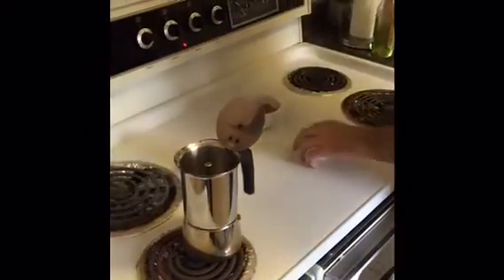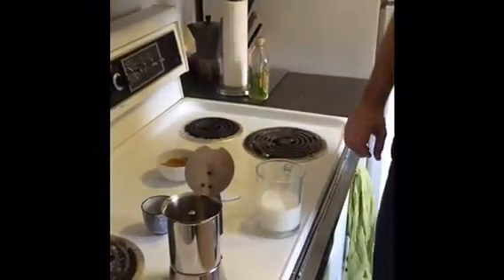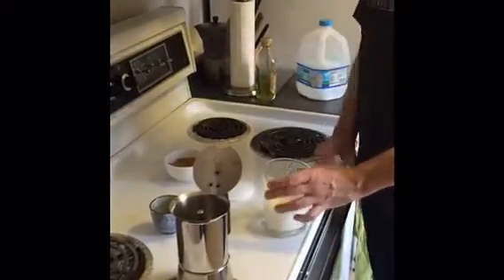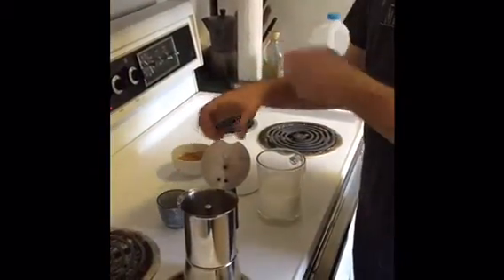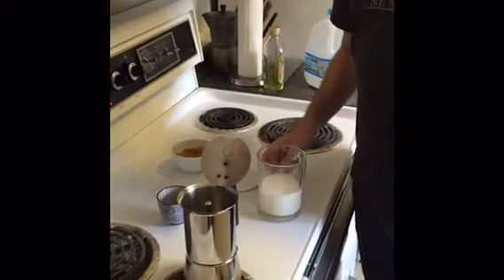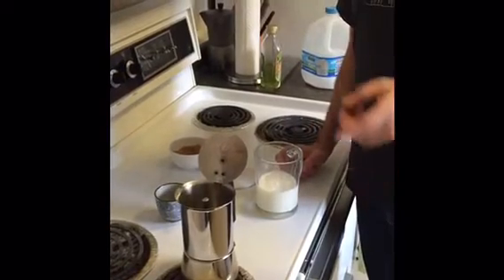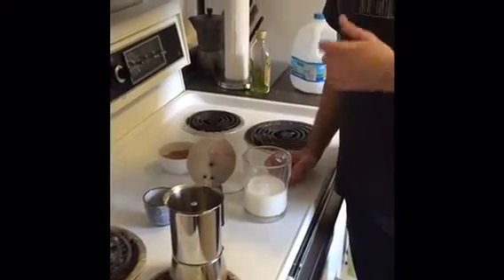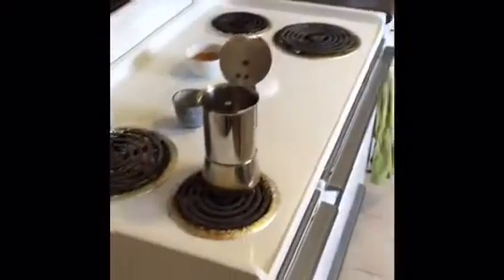Another thing we can do is get our milk ready. If you're having a latte or cappuccino, take a little milk and pour it in your cup. That might be a lot for some of you, but you get it ready so that when you get that first drop and mix it with the sugar and start making your foam, you can heat up your milk. I do it in the microwave. And by the time the milk is ready, the coffee should be just about ready. I heat it in the microwave for a minute, but I'm not going to do that until we do the foam.